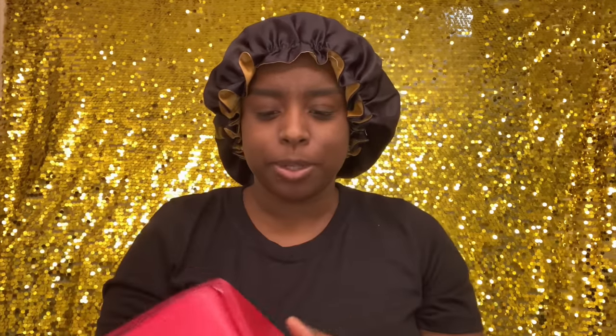First of all, I just want to say that this box is beautiful. You know me, I love an unboxing and I love packaging — yay to this beautiful box with its little slogan on there. And in the box, I love when boxes come with things other than what I've ordered.